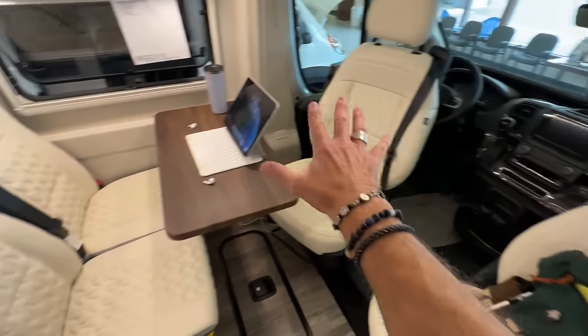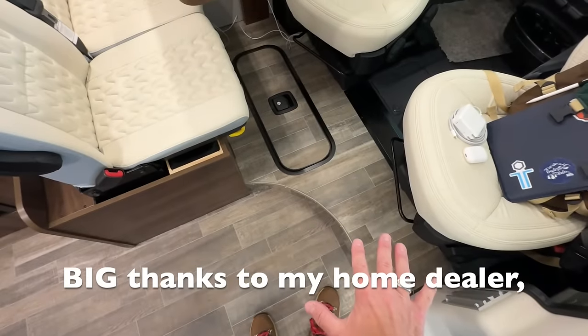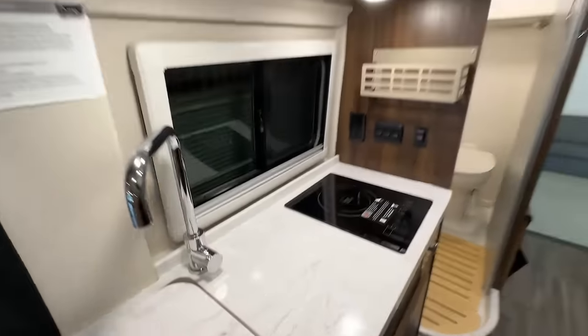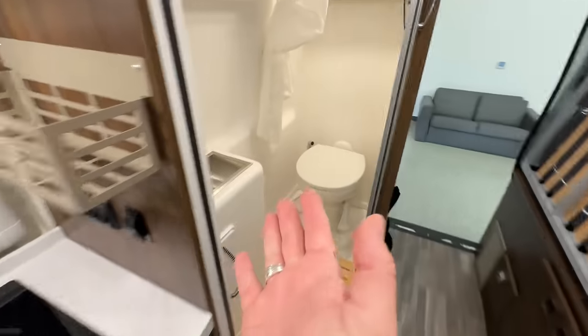Let me point out a couple of good things I really do like about this. The first thing is this huge open great room. I call it a great room because you can do so many things: have dinner, work, have cocktails, play cards. There's no more bed up here, but maybe that's okay. Great room — awesome. Galley — huge. Microwave, fridge, freezer, pantry. Functional galley on this side. Lots of storage. Induction cooktop because this is a Volta-equipped system — Pure 3 as Winnebago calls it.